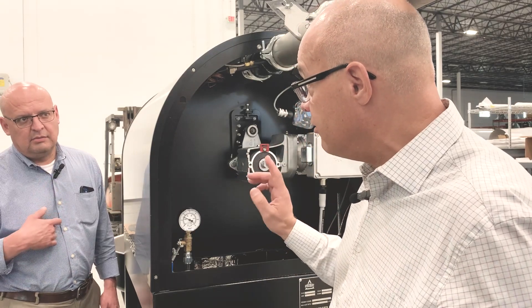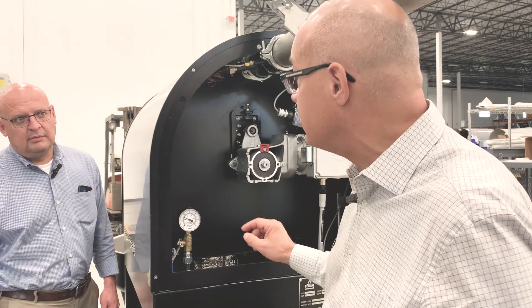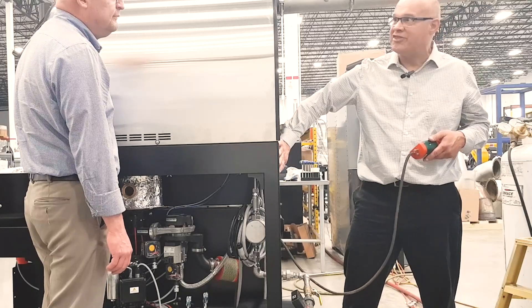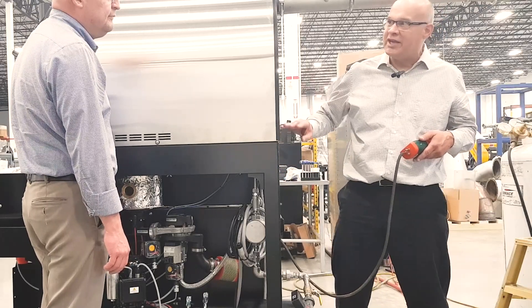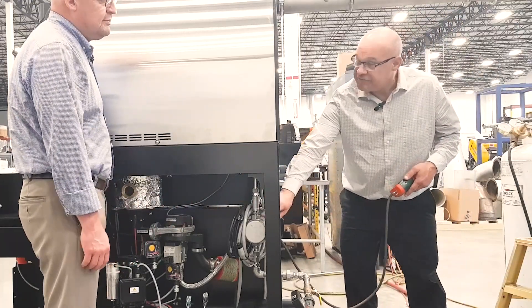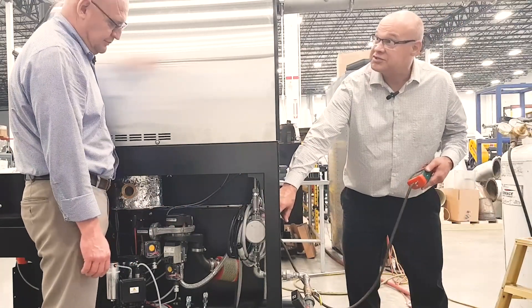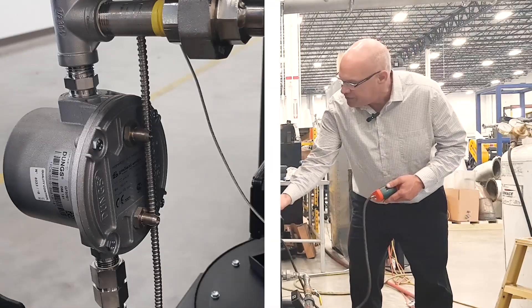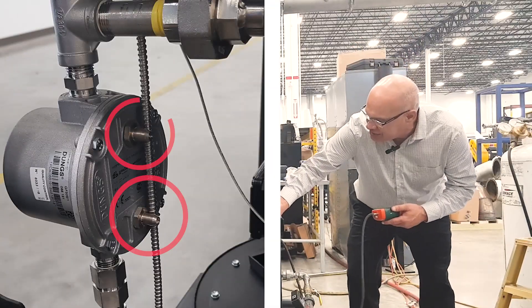If you want a more accurate measurement, then we would use the manometer. We've got the back off our roaster now so you can see everything clearly. When you were checking it, you would probably check it from this side. There's a filter right here — just make sure everything's clean when going in. On top of the filter, it's got these two ports.